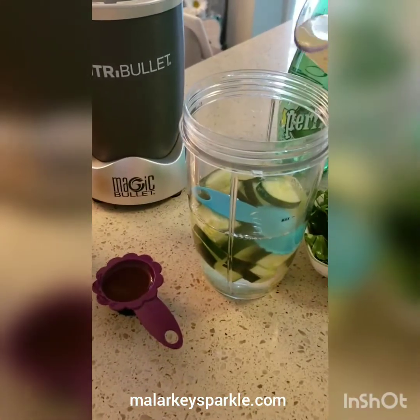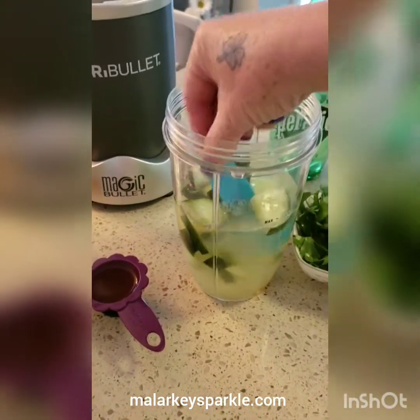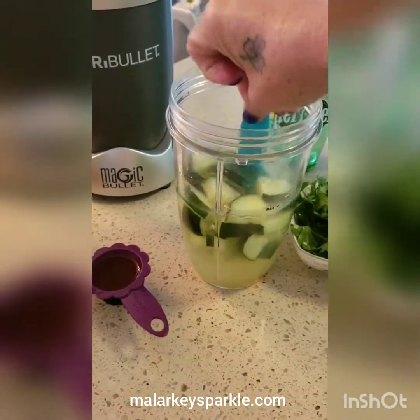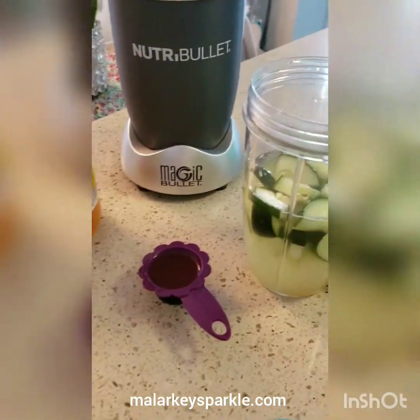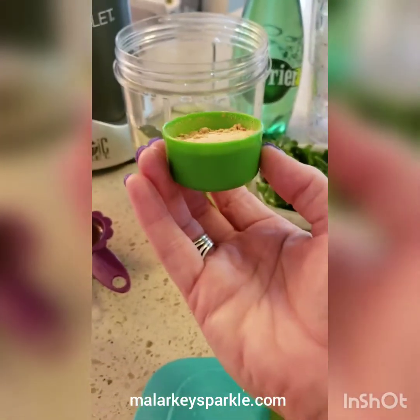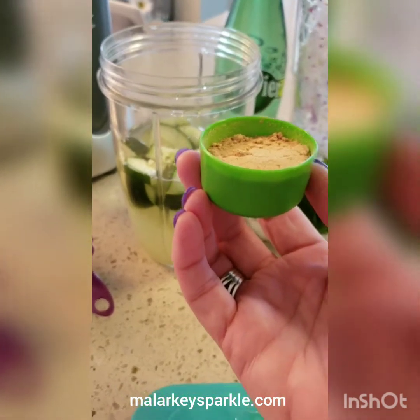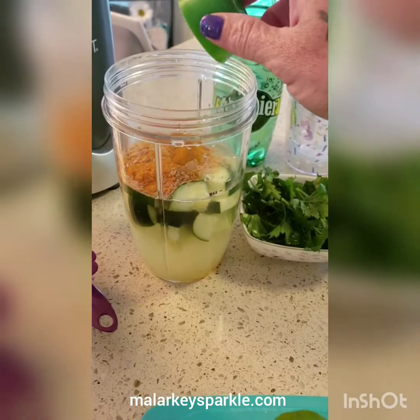Lime juice — whole lime and a whole lemon. Honey off the spoon. This is turmeric and ginger. I pre-do it at the beginning of the week so it's easier. There is one full tablespoon of ground ginger and two teaspoons of turmeric.